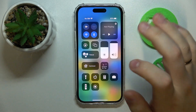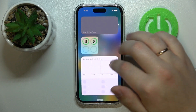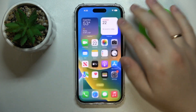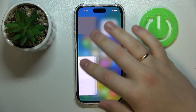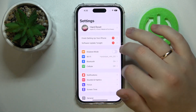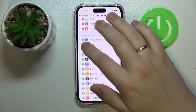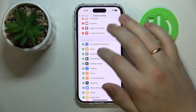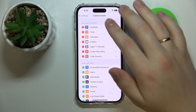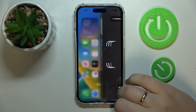In my case it is absent, so if you do not have it either, just launch Settings, then enter the Control Center category. At the More Controls section, find the Code Scanner shortcut and tap the plus sign to add it. Once it is added, you can activate it from the Control Center.